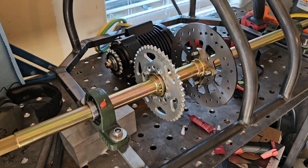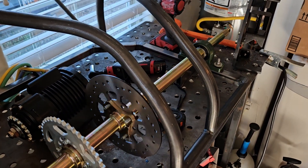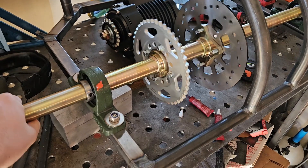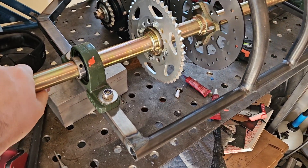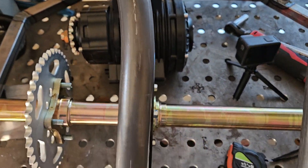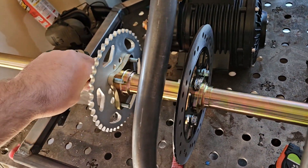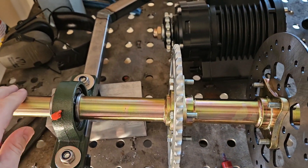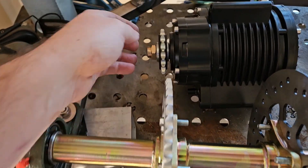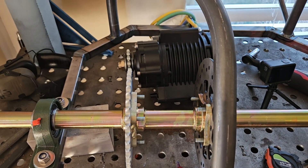Here we have it mounted up — the sprocket. I just have to get fancier bolts and things; I just used what I had lying around. I think it'll be easy to mount up a bracket for the caliper for this rear rotor, and then I'm just going to have to start making a motor mount to get this motor lined up with this sprocket. Not looking forward to that — another trip to the steel yard.